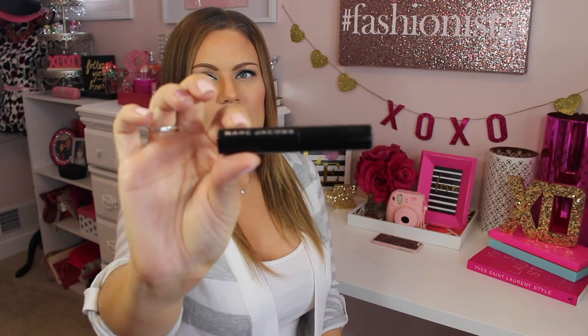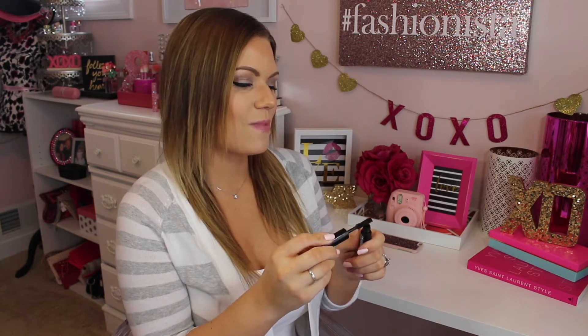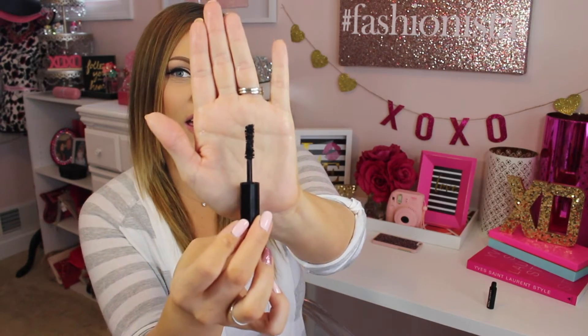I got mine as a sample, so the product is going to look a little bit different as far as the packaging goes from the sample to the full size product. But I was so excited to try this product, and let me show you guys the brush — hopefully that's going to show pretty good what it looks like.